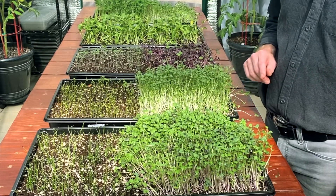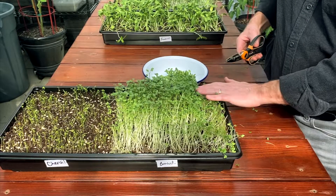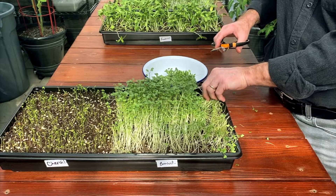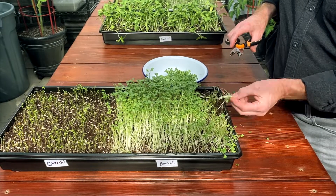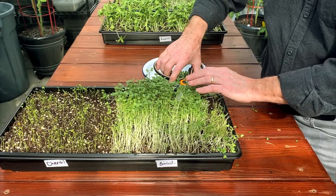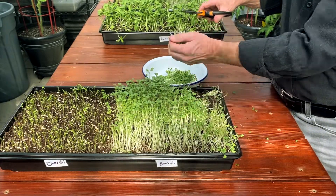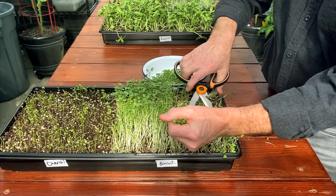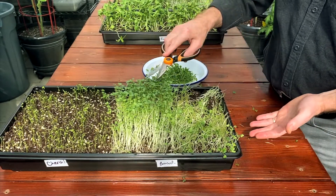When you're harvesting your microgreens there's really one main goal: get as much of the greens out of the tray without pulling any dirt with the plants, because if that ends up in your bowl you're going to have a lot of cleanup to do. Generally, you're going to grab with the scissors and your hand, cut and pull gently until you feel things come away clean — that way you don't pull roots up and add dirt to your bowl that you have to clean out later. That's really all you're trying to do: get as much of the green and as little of the dirt as possible.